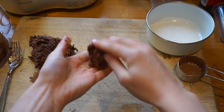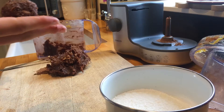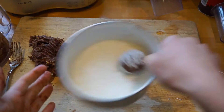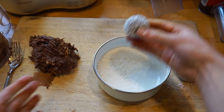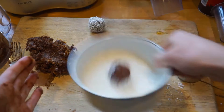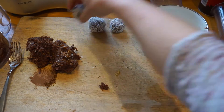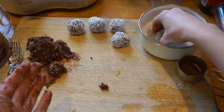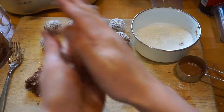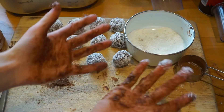Now this is the fun part. Take a small amount of the mixture and roll it into a ball using the palms of your hands. Then you're gonna roll it in a bowl full of desiccated coconut until it's completely covered. Repeat this process until you have run out of mixture. Don't worry, it washes off really easily.